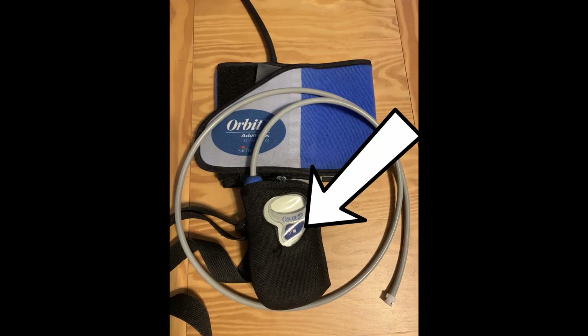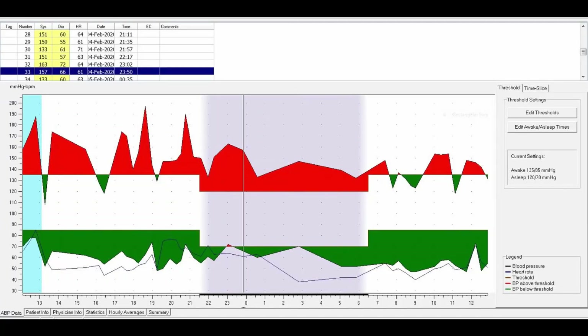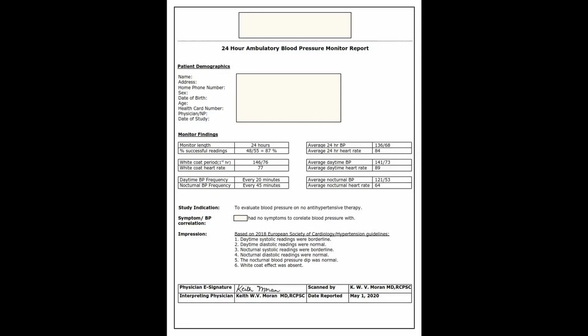Most people are monitored for 24 hours, and when it's over, with this particular monitor you can stop it by holding the start button for 10 seconds. The machine will beep five times and turn itself off. Then you can remove the monitor and the cuff, place it in a bag, and return it to my staff at my office. The monitor will be attached to our computer to download the data and generate a report, which I will review and securely send to your healthcare provider.